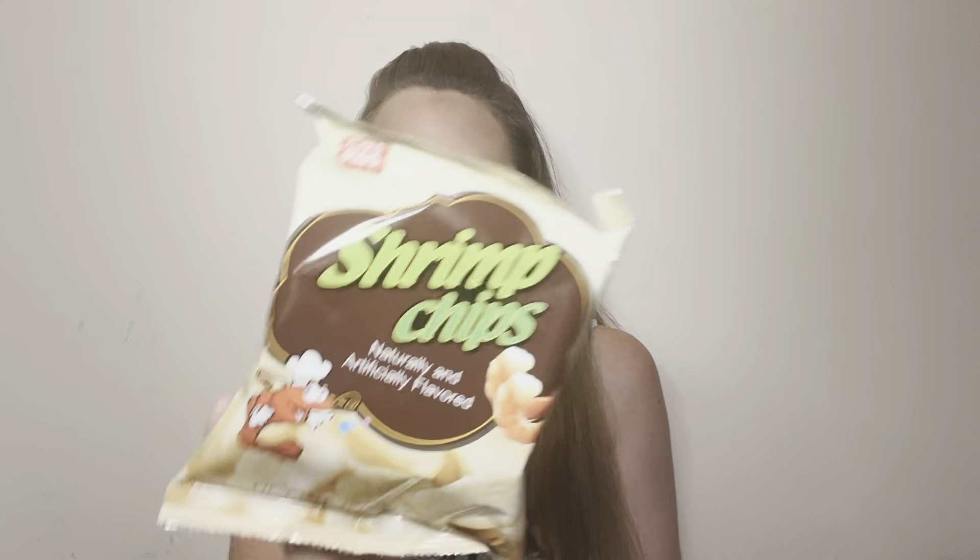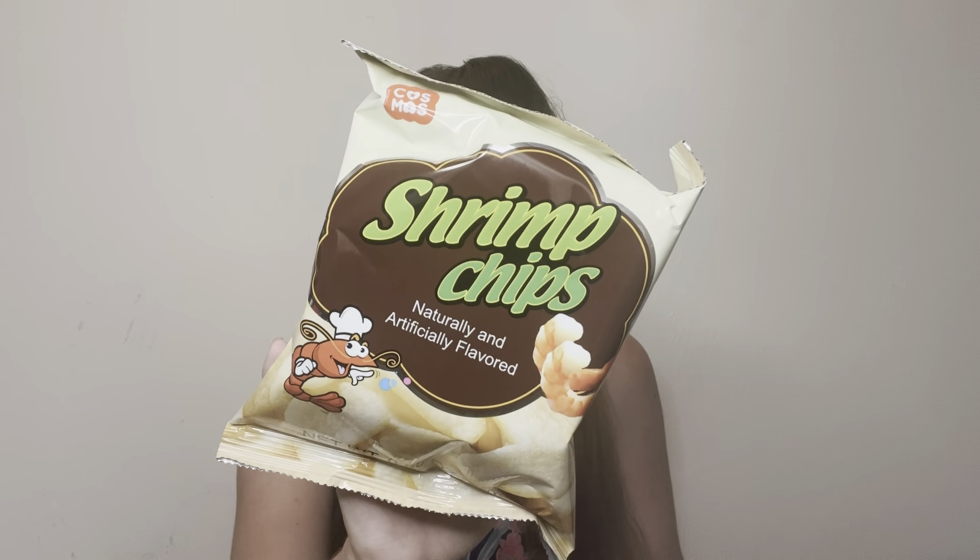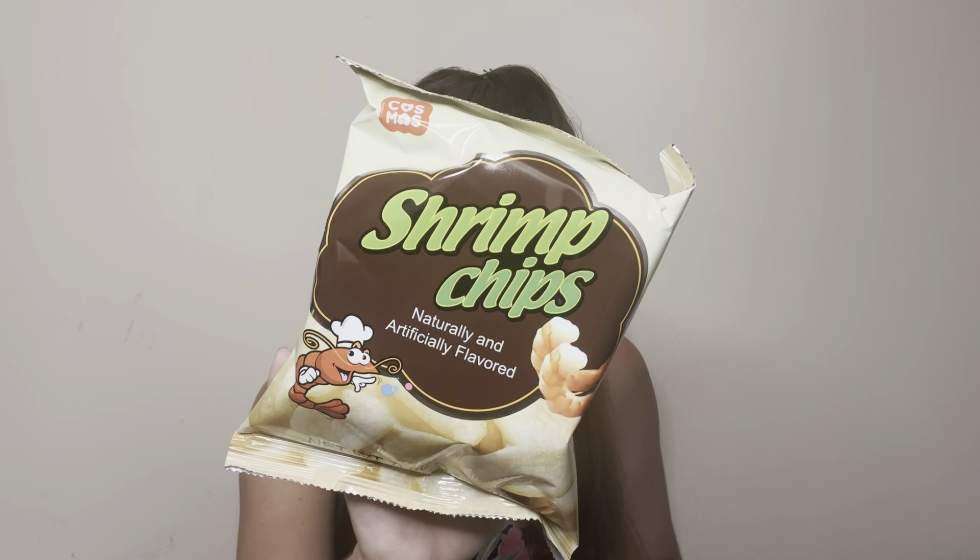Moving on to some shrimp chips — that's very unique. They're crunchy, airy snacks made with real shrimp. I wonder what they taste like. I love the little shrimp on the packaging too, it's just so cute.